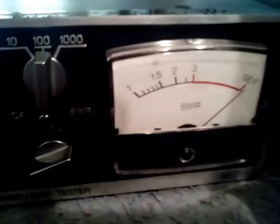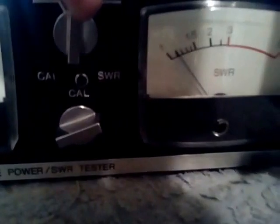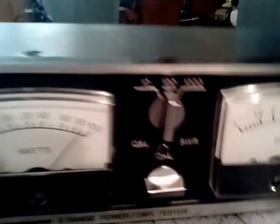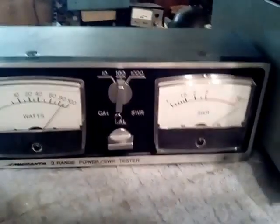Then the SWR meter — I've got it set to full scale, and if I flip to reflect, it drops right on down. So a pretty nice little meter for monitoring your power and SWR.